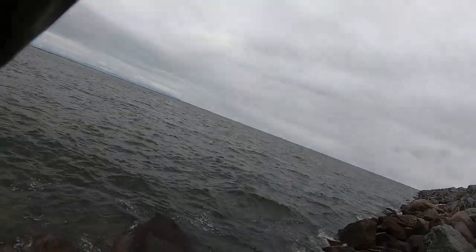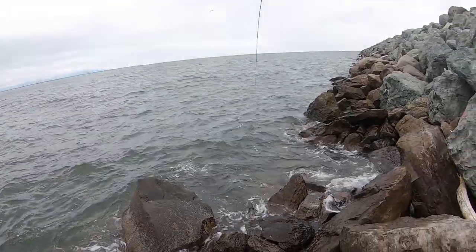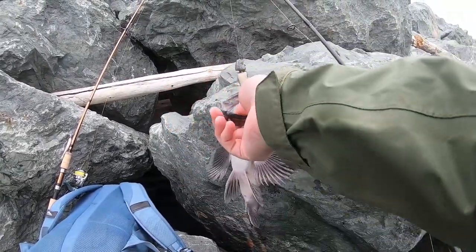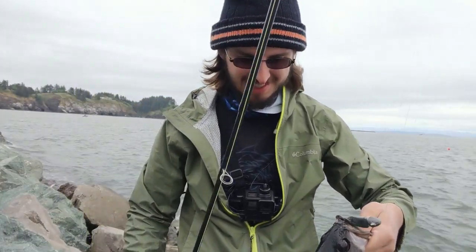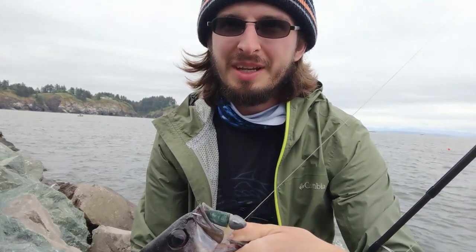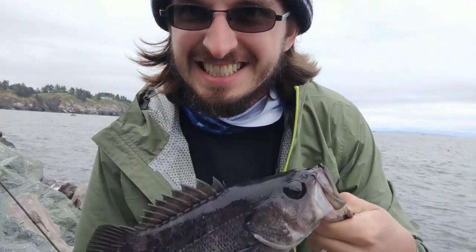Oh, fish on! Fish on! Let's go! Oh, this guy's a bigger one. Gotta test my drag, gotta keep him out of the rocks. What do we got? A monster! That's a huge one! Third fish of the day and this is definitely the biggest. I'm going to go ahead and bonk him, fillet him, and then get back out there. They got some gnarly mounts — let's go!